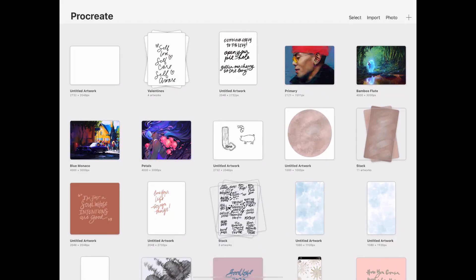Hey guys, welcome back to my channel. I'm Diane, and thank you so much for stopping by for this video. We'll go through the basics of how to use Procreate and also how to use the Astrology Procreate product that I have available on Creative Market. Let's go ahead and dive right in.